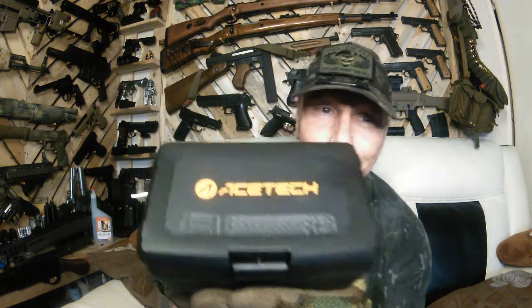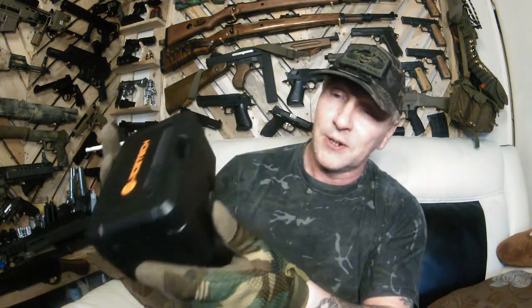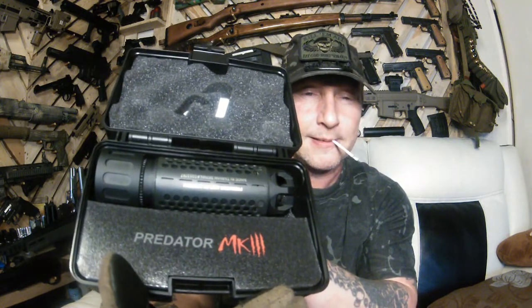Right, come on then, let's get into it. There is something tasty in this box and it is a very, very tidy case it comes in. I'm actually pleasantly surprised. Let's open her up. Oh man, that looks absolutely gorgeous, what do you think? Let's get it out.